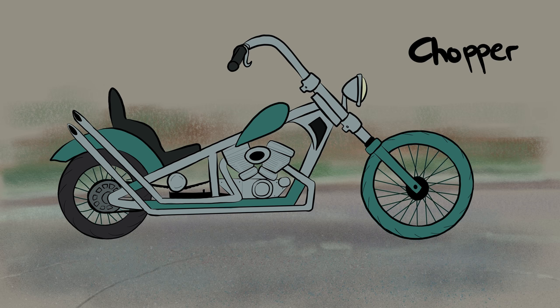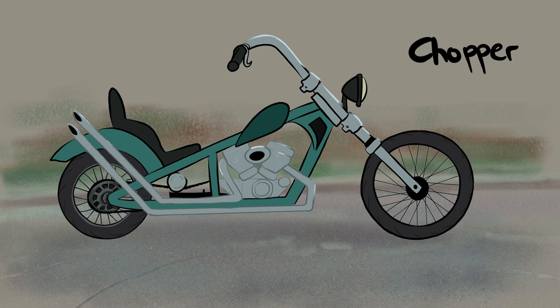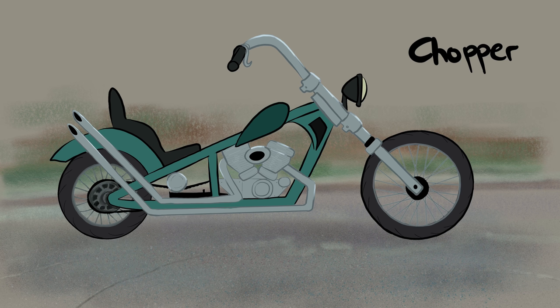Choppers are another street legal motorcycle. They're often very beautiful but actually less comfortable to ride, and a little more difficult for people who are particularly short. Wide, high handlebars and a low seat make them a little harder to ride, but they sure do look cool.